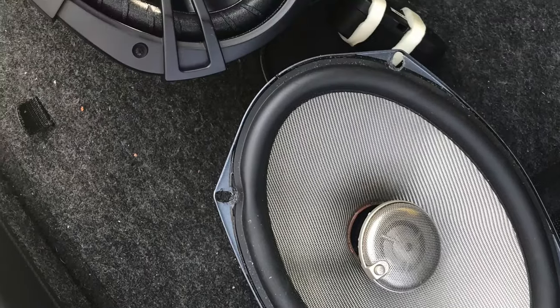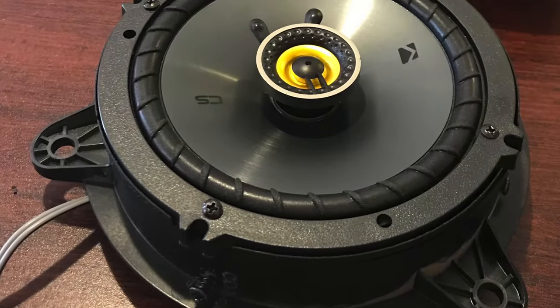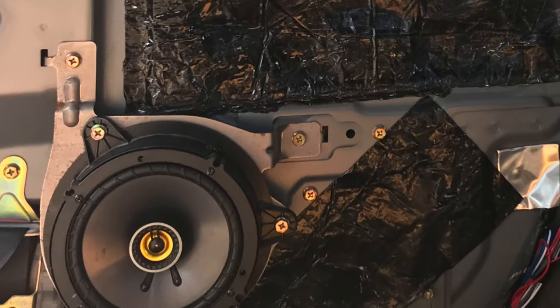My speakers were blown when I bought the new G and the amp wasn't working properly. Since I already had the whole car gutted, I bought and replaced the whole sound system with Kicker speakers and a new amp. I also added a bazooka tube for bass.